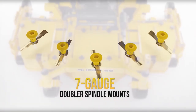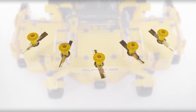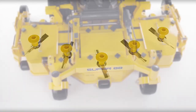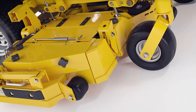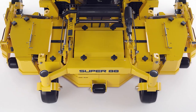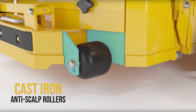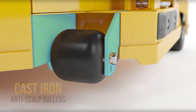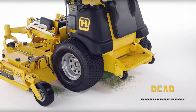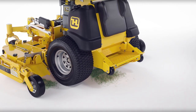Reinforced 7-gauge doubler mounts anchor the deck spindles that carry the five 18-and-a-half inch heavy-duty mowing blades. This allows the Super 88 to handle the most adverse mowing conditions a commercial contractor can encounter. Cast-iron anti-scalp rollers with heavy-duty bearings and agricultural seals handle all uneven terrain. All clippings are discharged to the rear of the deck. Mulch kit available as an accessory.